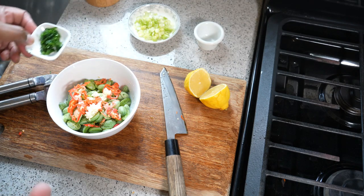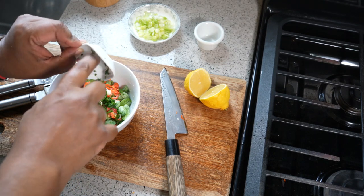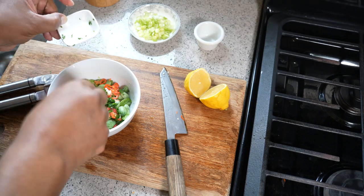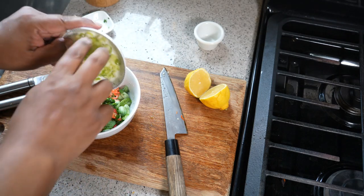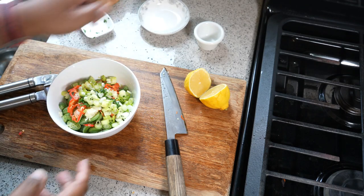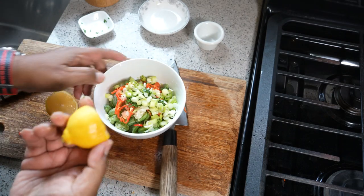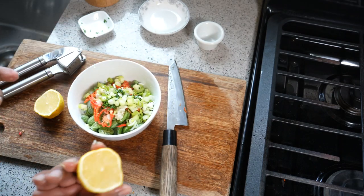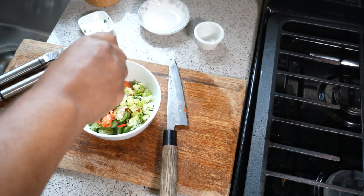The herbal note — I always like a herbal note in there. So while I don't have shadow benny, I do have chopped up cilantro. And I also like an onion element in there, so one scallion that I gave a rough chop to. The final component I like in chow is an acid, and that acid is usually lime or lemon. Today I have lemon, so that lemon juice is going to go in there.